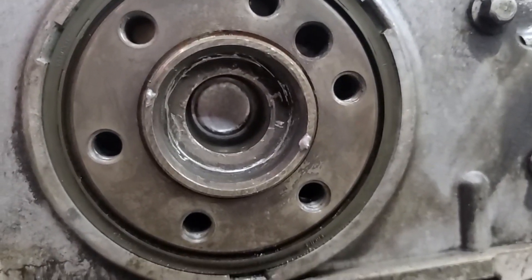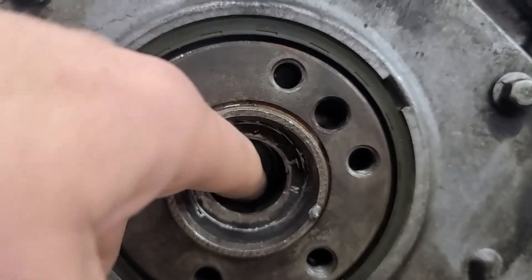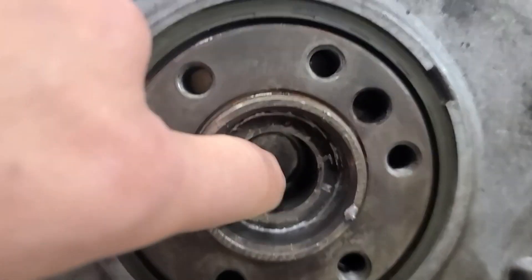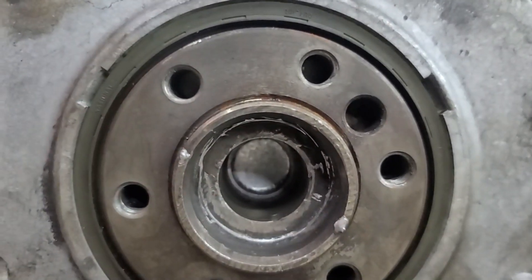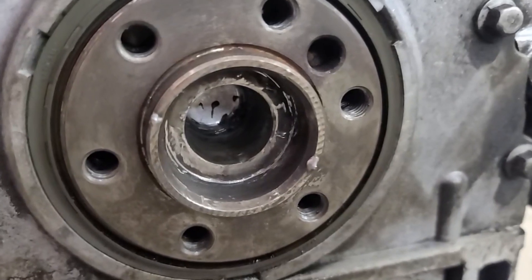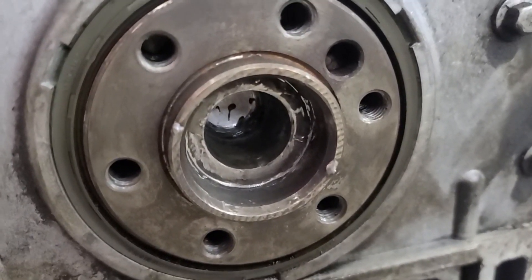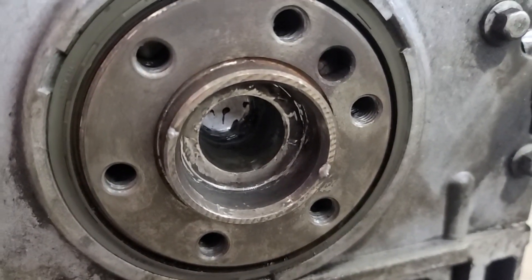Now what we're going to do is take a little bit of JB Weld and put it just around the edge there. We don't want it to go all the way to where the pilot bearing will sit, but we want to put a little just on the edge of where that cap meets the crankshaft, just to make sure it's in there as tight as possible. We have it done — we ran a clean cloth in there back to that first ridge to make sure we got everything off of it.